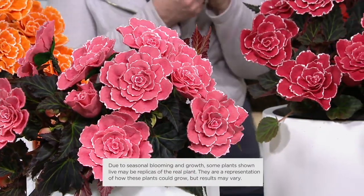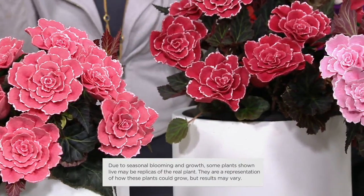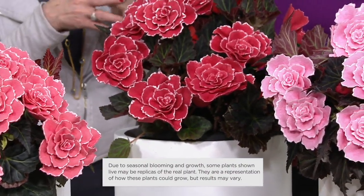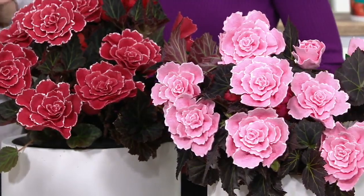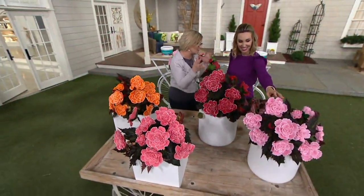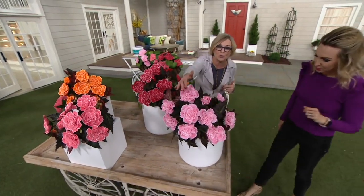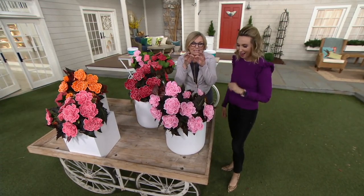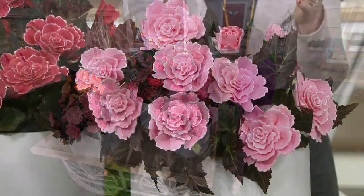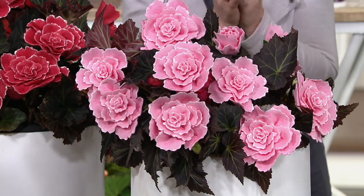They're so unusual. These were actually hybridized in California, right here in the United States. Originally, the original little begonias were in Holland where they all started, and in California they started hybridizing. And we found these amazing looks. This one is such a beautiful pink with that white edge — it makes each and every petal really defined. They're so beautiful. It just doesn't look real.